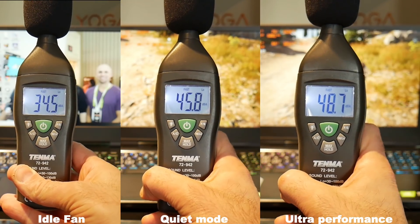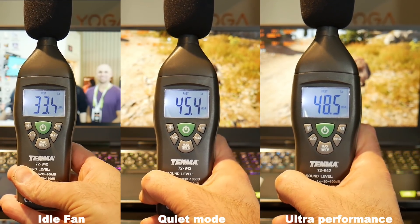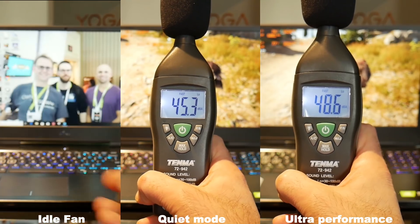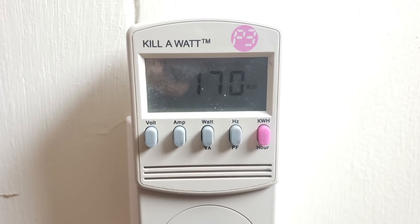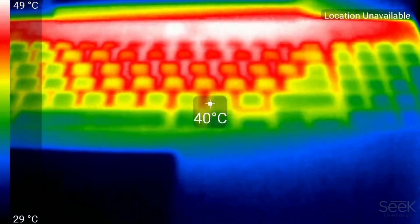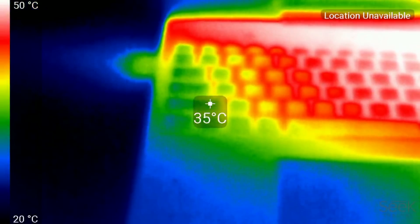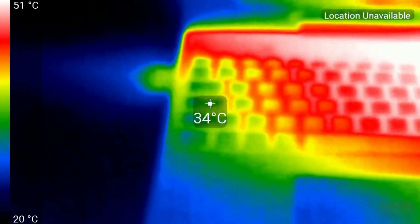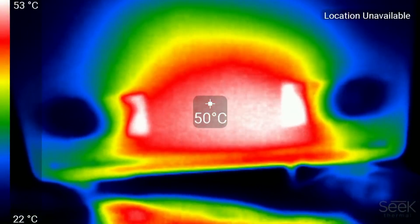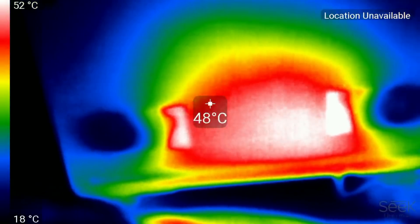Fan noise is not bad — even under full load we are only at 45 decibels in quiet mode or 48 decibels in ultra performance mode. Despite only a 180-watt power brick and a power draw of 170 watts, I didn't see the battery discharge unlike the G5. The WASD keys did get quite warm when the CPU was at 100 degrees Celsius, and underneath it gets fairly warm at 50 degrees under full load, though for general use it was fine.